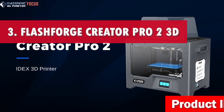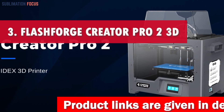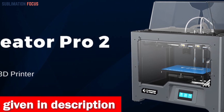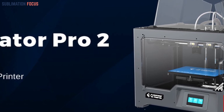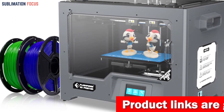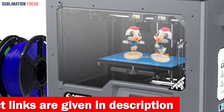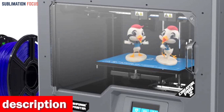Number three is the Flashforge Creator Pro 2 3D Printer. In the fast-moving world of creative fabrication, the Flashforge Creator Pro 2 emerges as the ultimate multi-color printing solution. It features an independent dual extruder, a fully enclosed body that adapts to diverse temperature needs, a sturdy all-metal frame, and 6.5mm thick alloy construction plates that are both heated and transformation resistant.